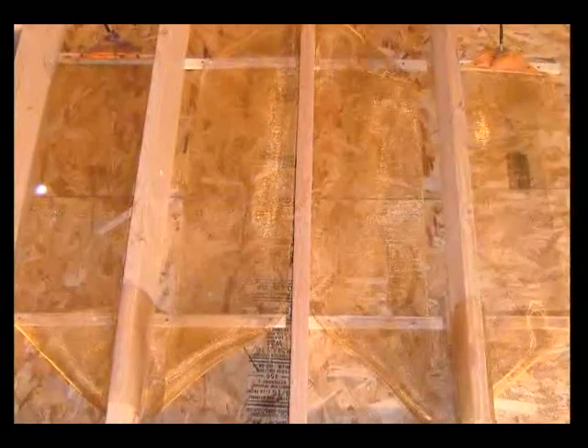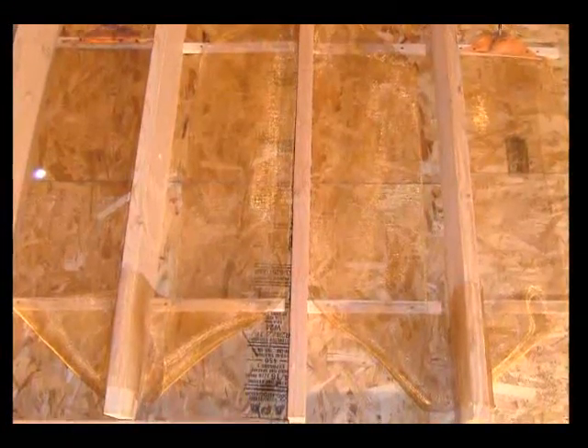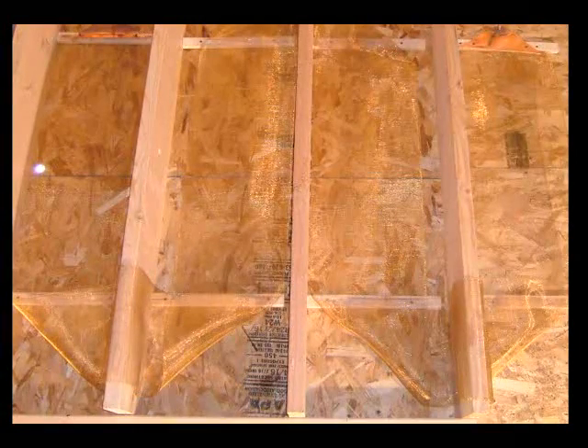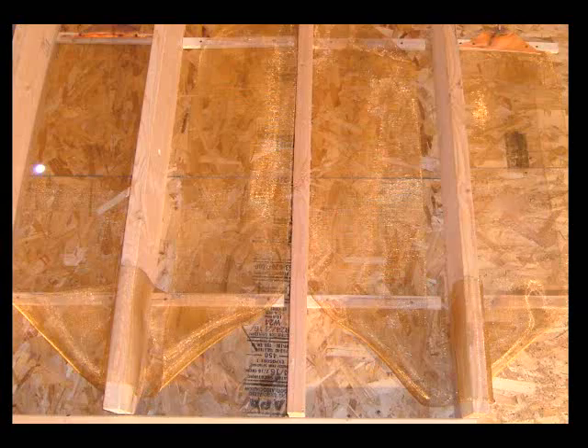For floor warming applications, the ZMESH is designed to be installed with a 2-inch space between runs for hard surfaces, and 2 to 4 inches between runs for any other surface. For space heating applications, refer to the purchase information for the appropriate element spacing.